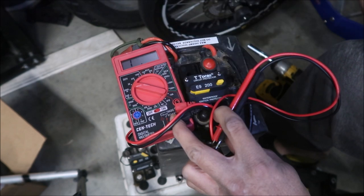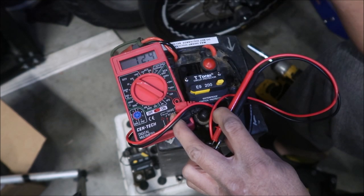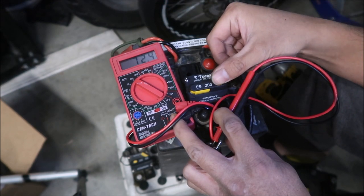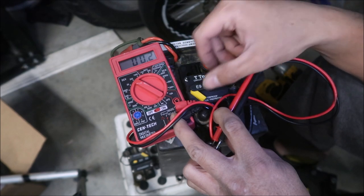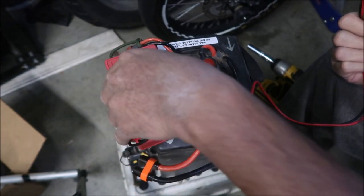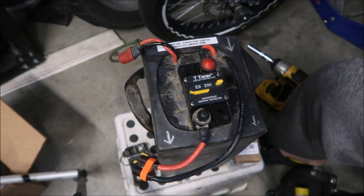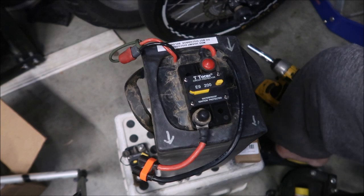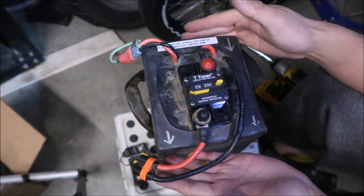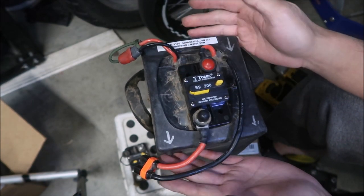With the breaker closed, the multimeter reads 72.4 volts — that means the battery is about 50% charged. Disconnect the breaker, no voltage; close it again, voltage returns. The breaker is working correctly. I also cleaned up the wire terminals and shortened the stud slightly so the terminal cover could fit over it.